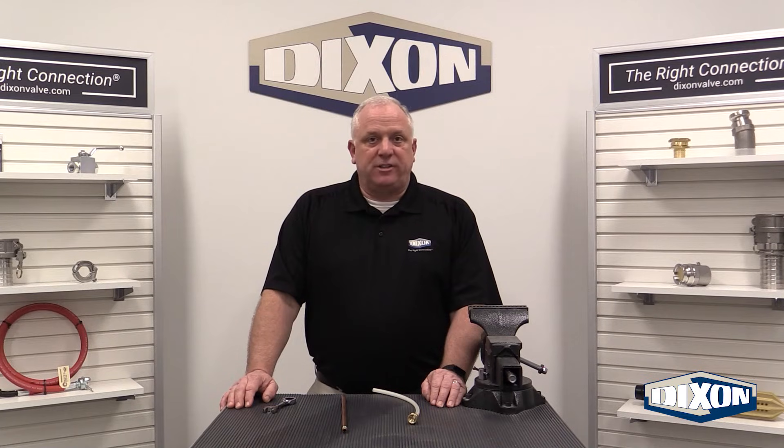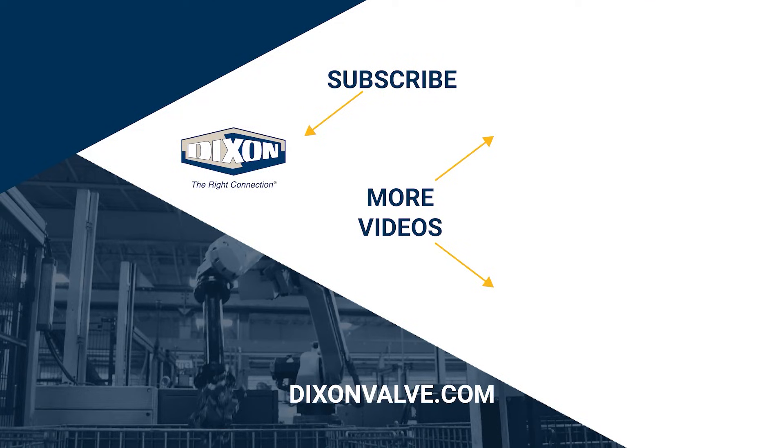Check out all of the compression fittings that Dixon has to offer on DixonValve.com. If you have any questions, comments, or concerns, please contact us at DixonValve.com. And don't forget to subscribe to our YouTube channel. Thank you.